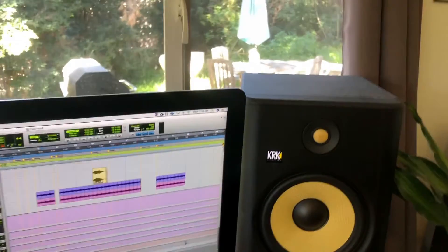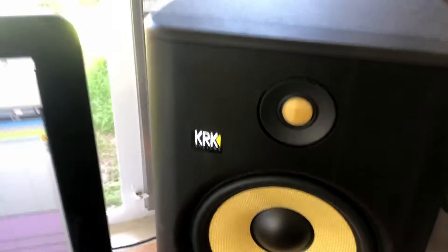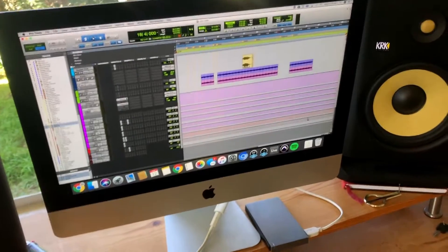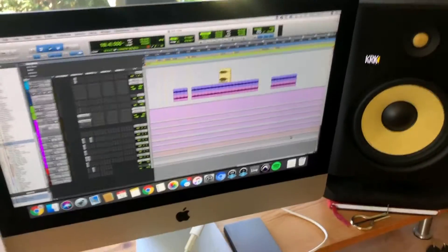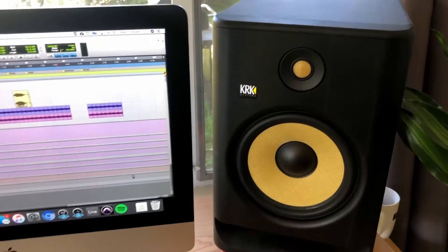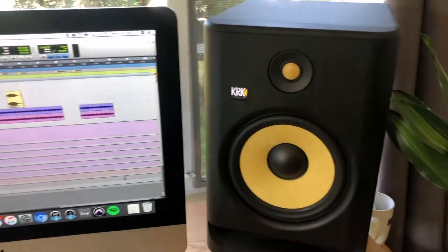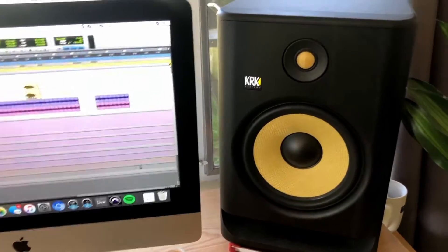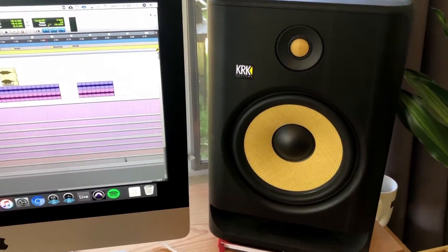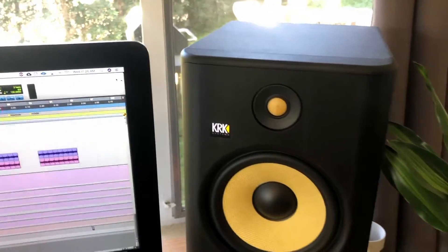Today I want to talk about a question I see pretty often: how do you hook up your KRK system studio monitors to a PC? I use a Mac currently, although I have used PC in the past with the KRK monitors, and the connection and setup process is pretty similar across the board whether you're on Mac or PC.